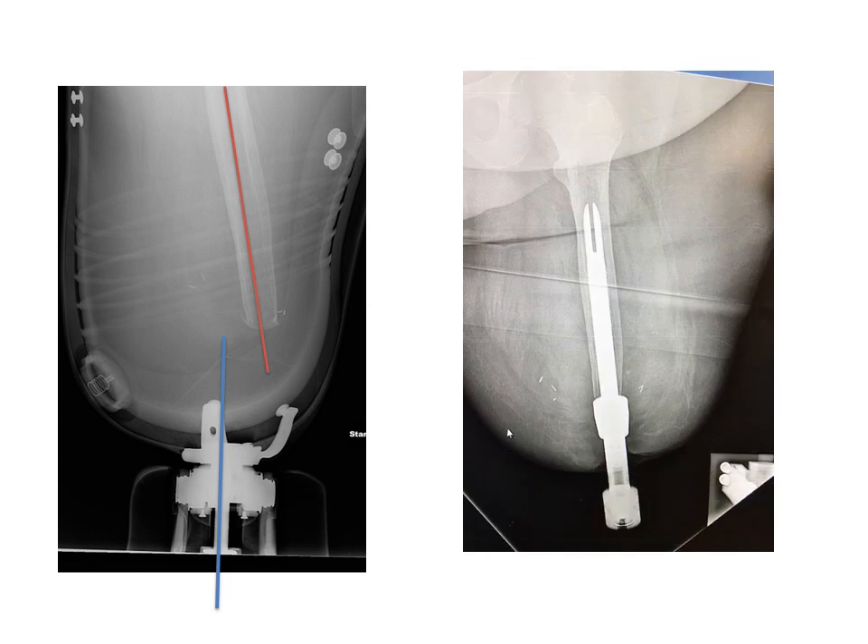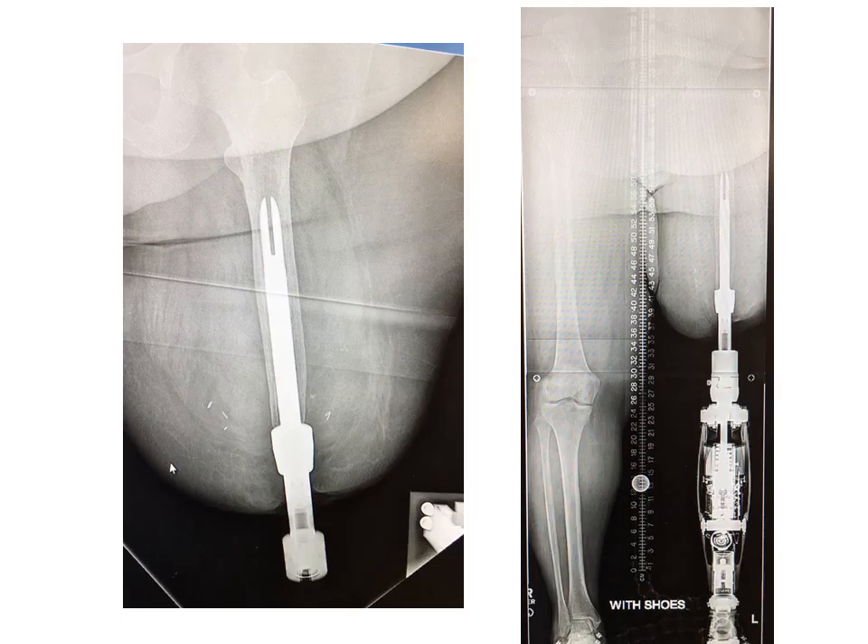With osseointegration, we insert an implant into the femur, and the bone integrates and attaches and bonds to the implant. An abutment is placed through a dual cone that exits through a stoma. You can see the femur is bonded and connected and well aligned with the prosthetic leg via a connecting device, and that is the Genium microprocessor C-leg.